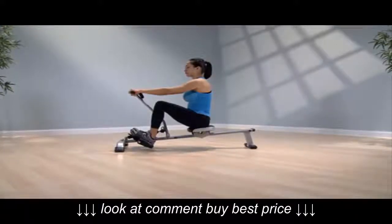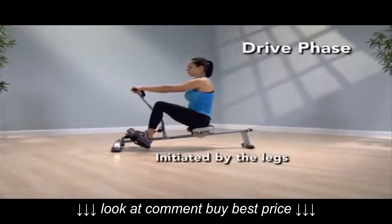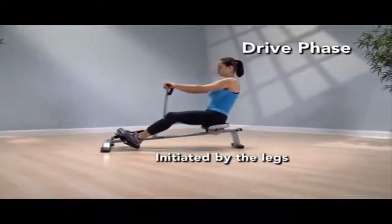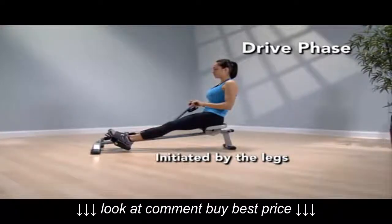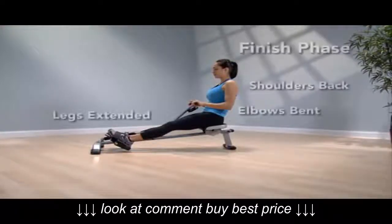The drive phase is initiated by the legs. As they extend, arms remain straight until the knees are mostly extended, then the elbows bend, bringing the handle into the upper stomach.